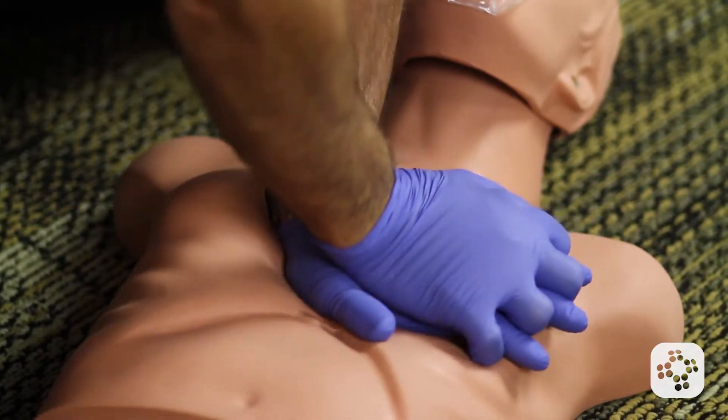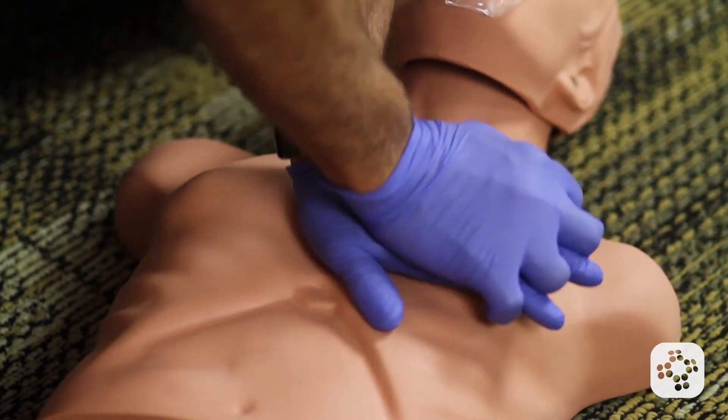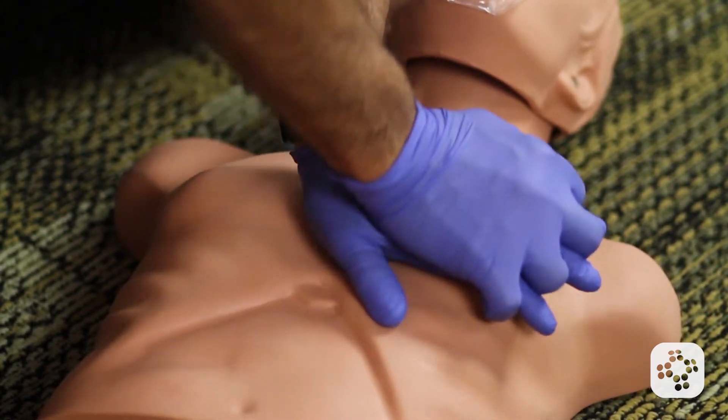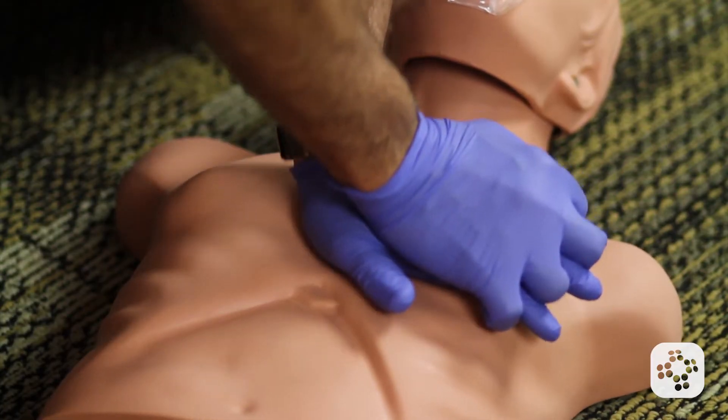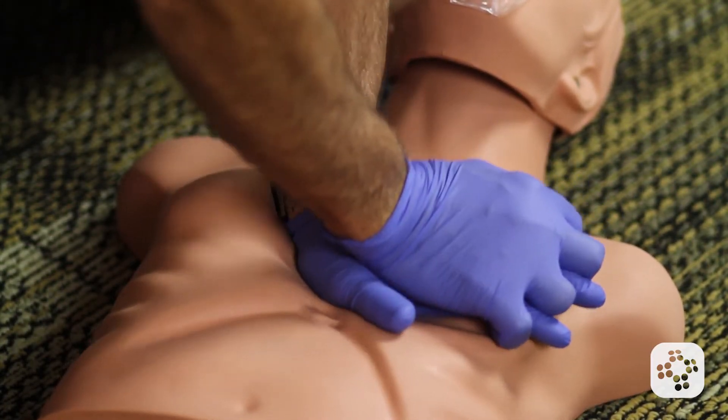Going straight into compressions: 2, 3, 4, 5, 6, 7, 8, 9, 10, 11, 12, 14, 15, 16, 17, 18, 19, 20, 21, 22, 23, 24, 25, 26, 27, 28, 29, 30.